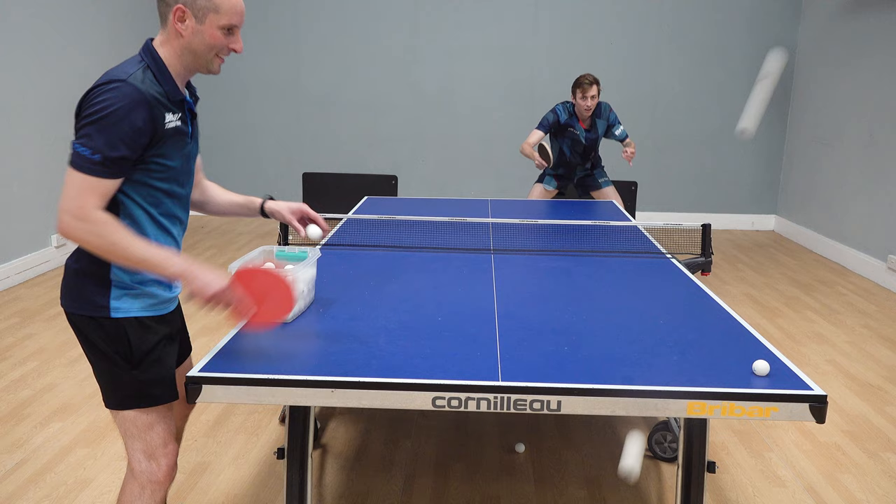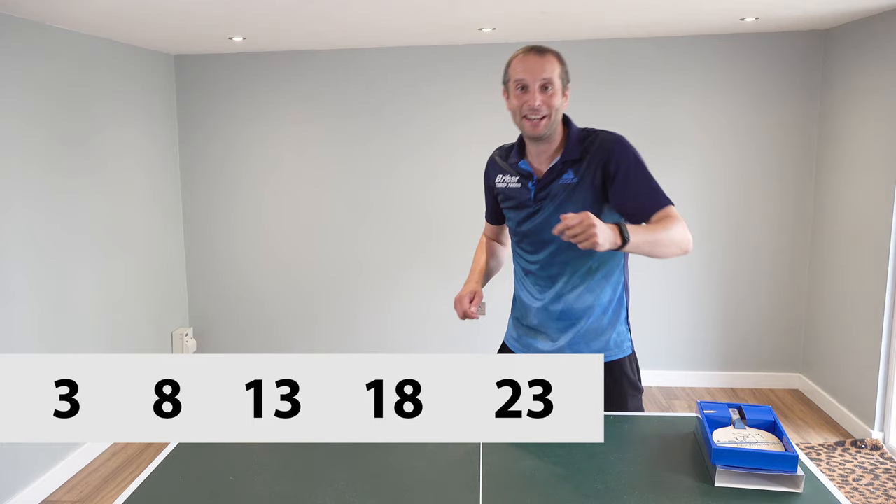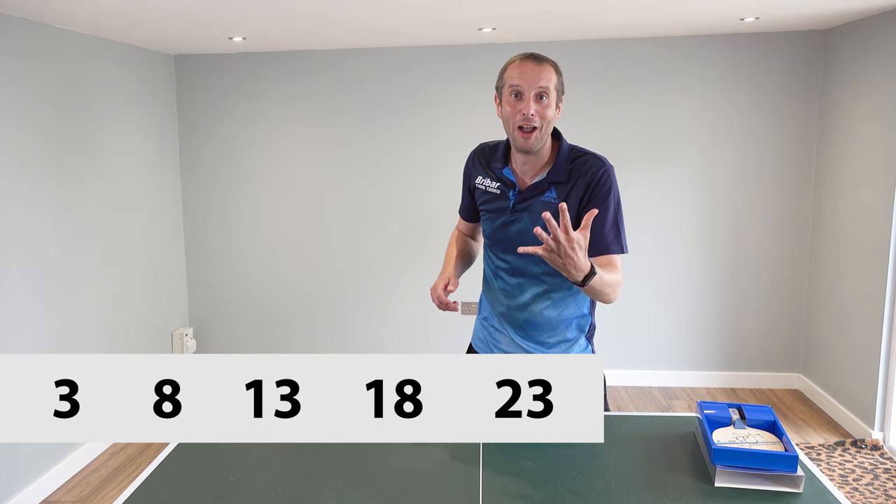Will it be three attempts, eight attempts, thirteen attempts, eighteen attempts, or twenty-three attempts? I've given you five options there — it is one of those.